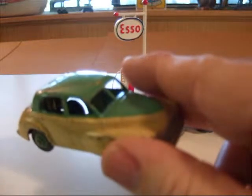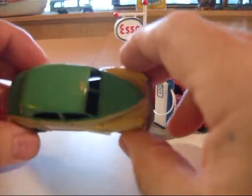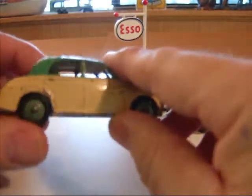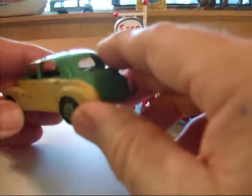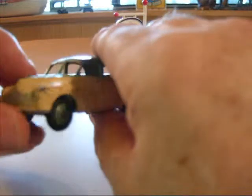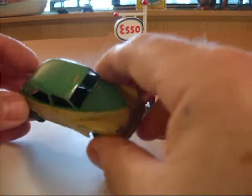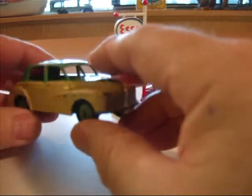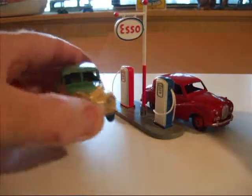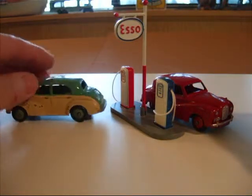Cars after that were numbered 159. This one is definitely played with. One thing about the Dinkies though — they can be played with, they can have nicks and a few chips, and they still look good on display. Whereas Corgis, I have to pretty well have them close to mint as possible. Dinkies I accept as play-worn, and in a way they look better rather than brand new out-of-the-box.